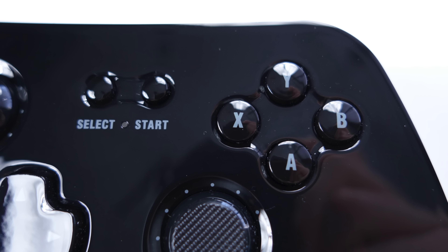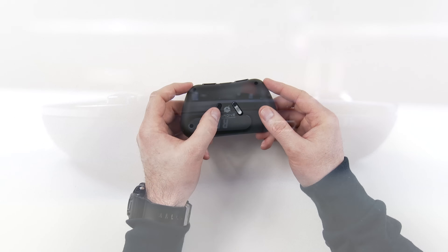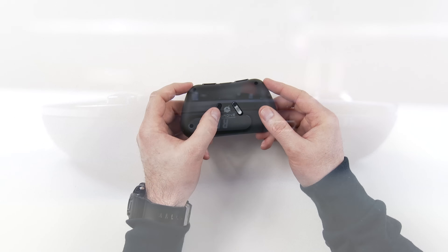Also inside the box we have a standard micro USB cable. The Drone Controller uses micro USB to charge, which is nice — nothing proprietary. If you lose that cable, you can always grab another micro USB cable and you will be operational.